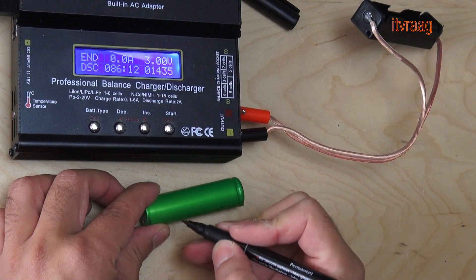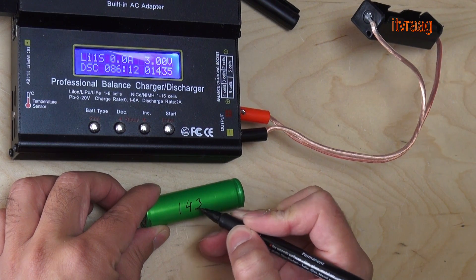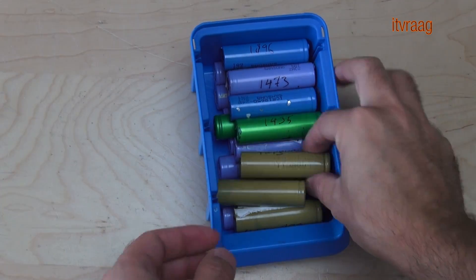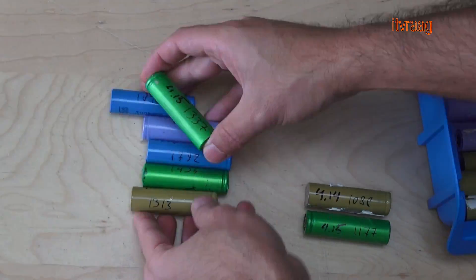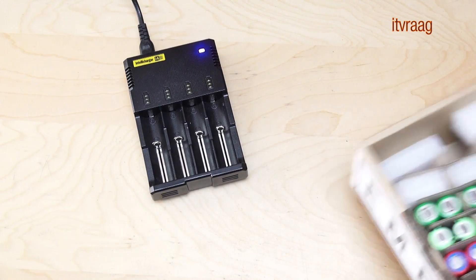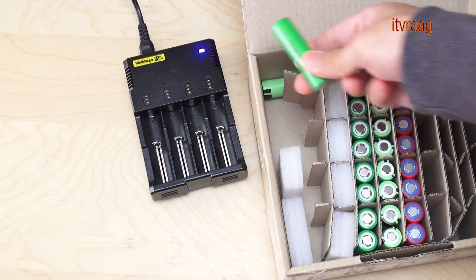When the discharge is finished, you write down the capacity on the battery in order to group them later. After testing all the cells, we group them by capacity. You can decide for yourself how you group them based on the capacities and how you want to use them. You can also order new cells, which you can test exactly the same way.